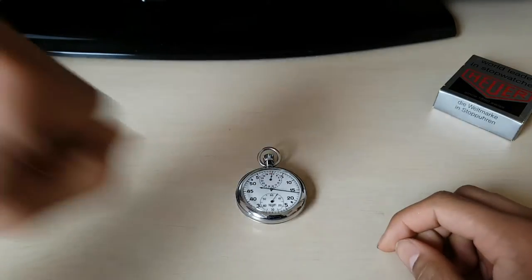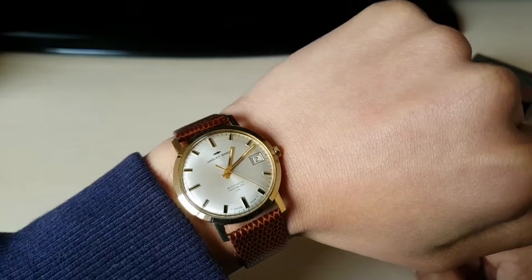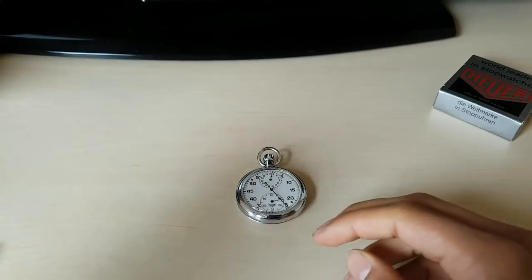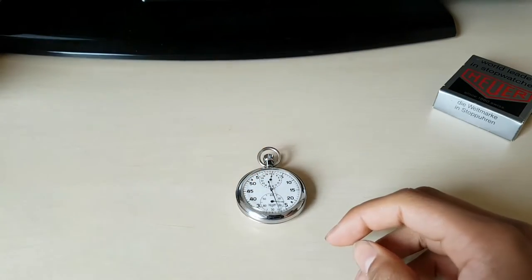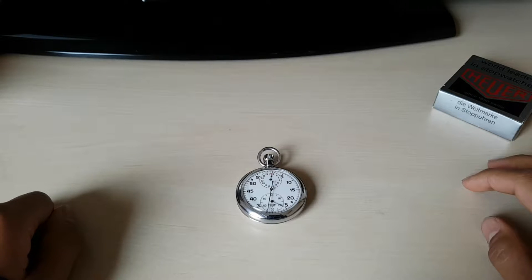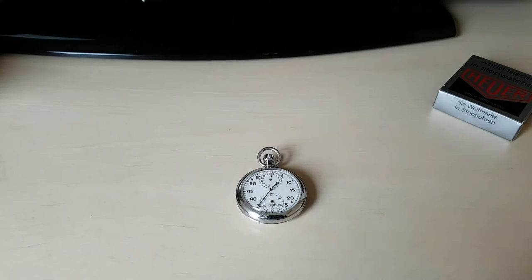The watch I'm wearing today is a Jaquet Droz automatic with a 25-jewel movement in 14-karat gold. I wore this on a previous video — it's one of my favorite watches. I'm definitely going to do a review about it, probably soon. Let's wait until the stopwatch reaches 30.